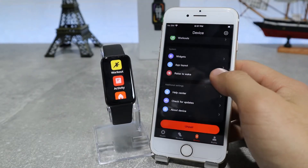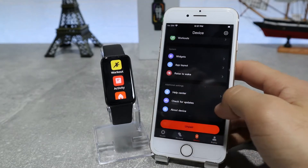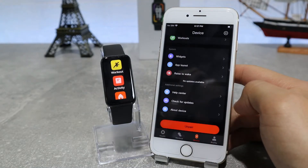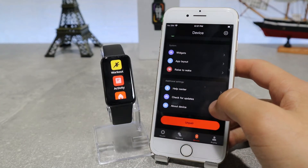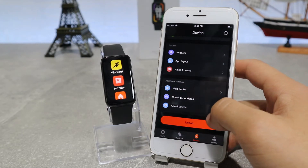Next, we have raise to wake which has some options inside. And in the end, we have the help center if you need anything, the check for updates option, and the about device option which shows the model, MAC address, version info, and serial number.